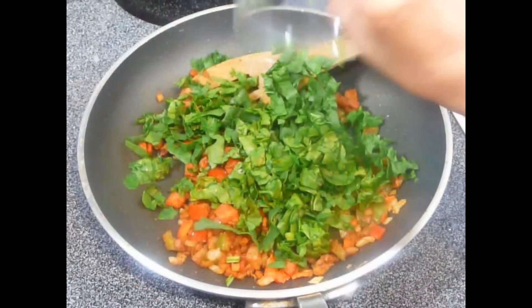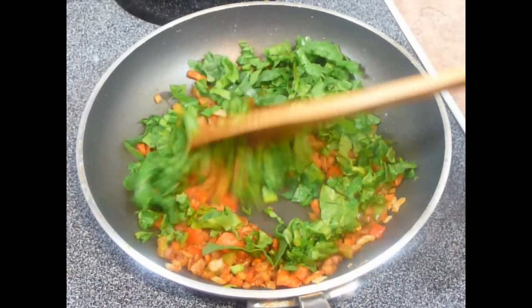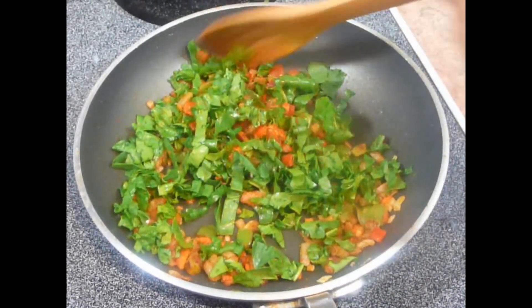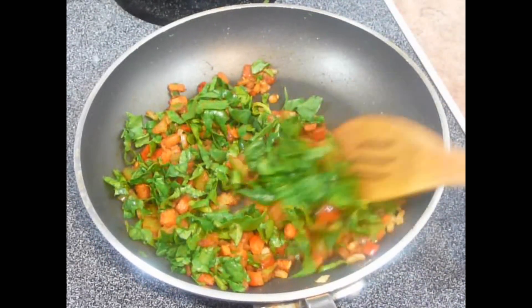Now next I will add chopped spinach into it. I know nobody adds spinach while making stuffing for veg puff, but personally I like to add this. Adding spinach is optional — if you don't like it, you can just skip it and go ahead. I like to make this puff very healthy with lots of vegetables. You can choose the vegetables of your choice. Now just cook this for another 2 to 3 minutes.